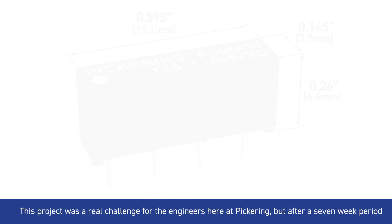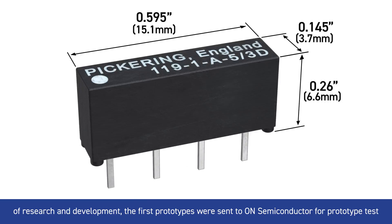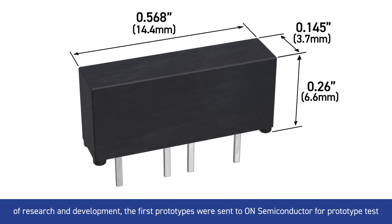This project was a real challenge for the engineers here at Pickering, but after a 7-week period of research and development, the first prototypes were sent to On Semiconductor for prototype testing.